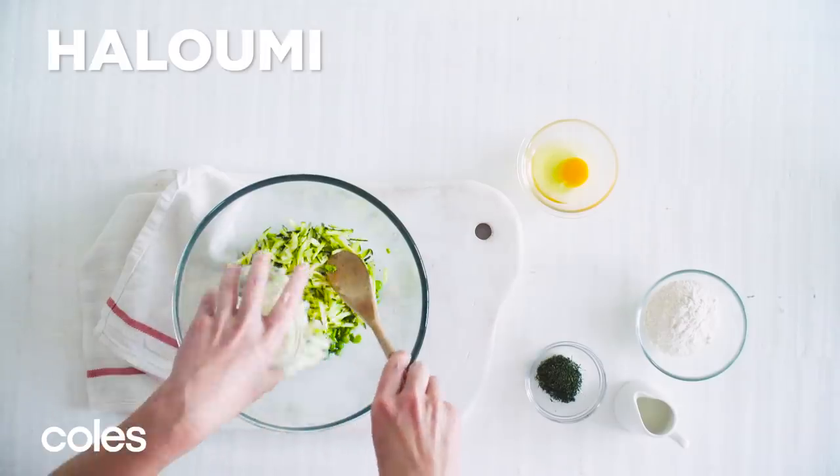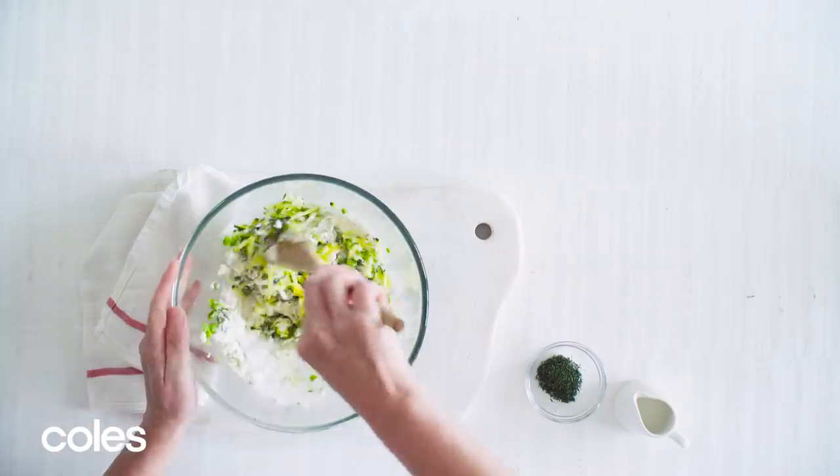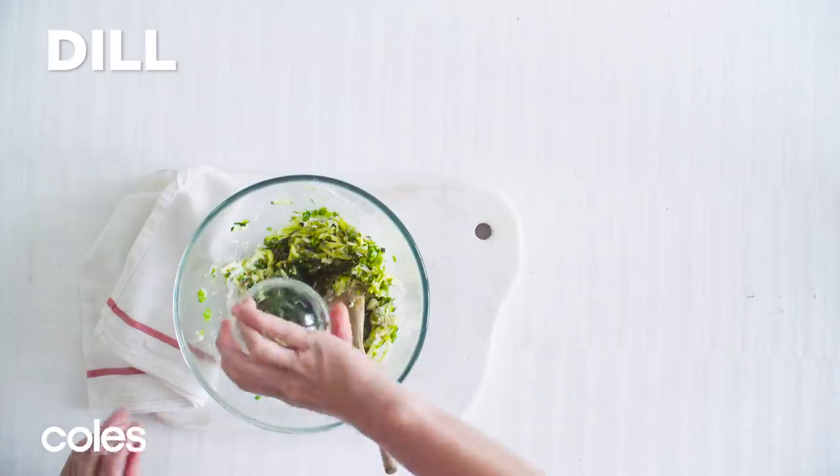Add the zucchini, halloumi and egg and gently toss to combine. Add the flour and stir, and then add the milk and the dill, and stir until it's combined.